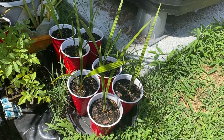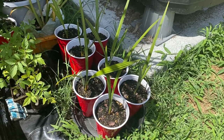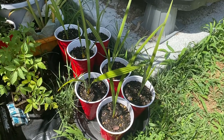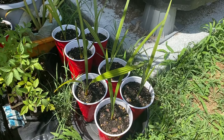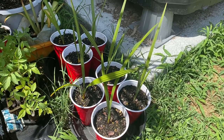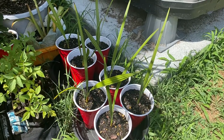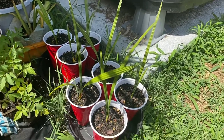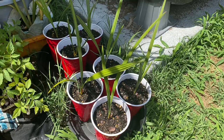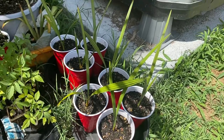These are my Silver Seranoa Repens seedlings. They are Silver Saw Palmettoes and these are actually native to the northeastern part of southeastern Florida, such as northern Palm Beach County and a little bit north of there along the coastline. There are also a few other places where the silver variety is native to, but that's where these ones came from.